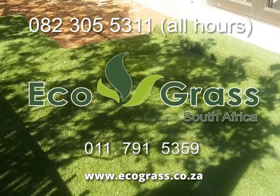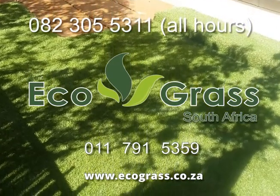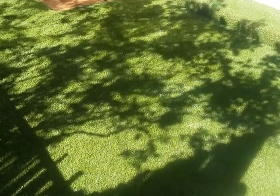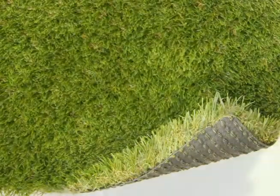At Ecograss South Africa, we've been around long enough to know that your artificial lawn won't last forever, even though our products last longer than our 9–11 year UV guarantee.